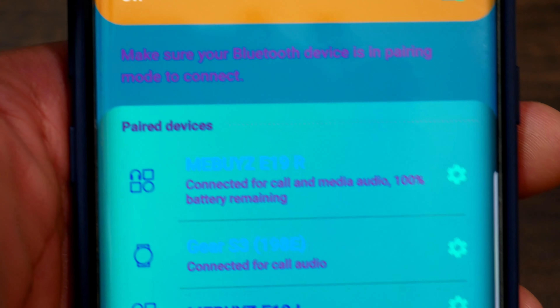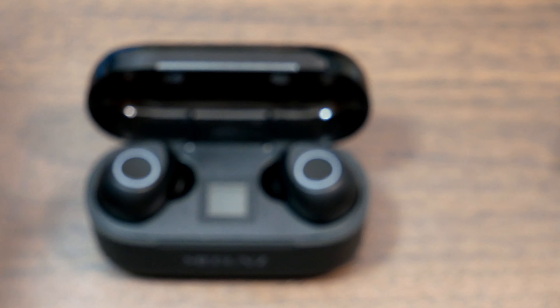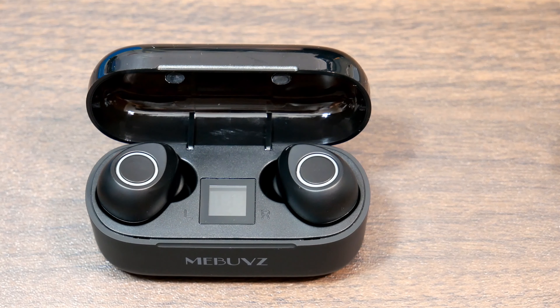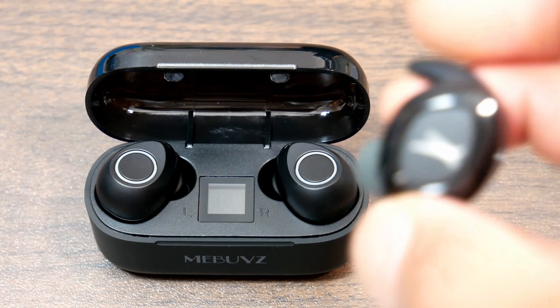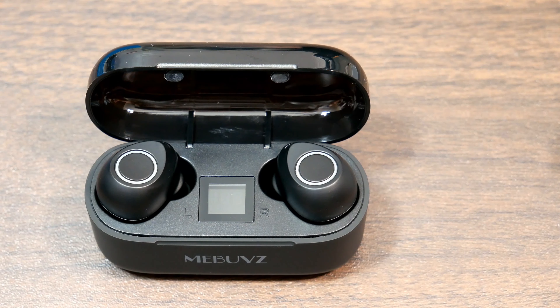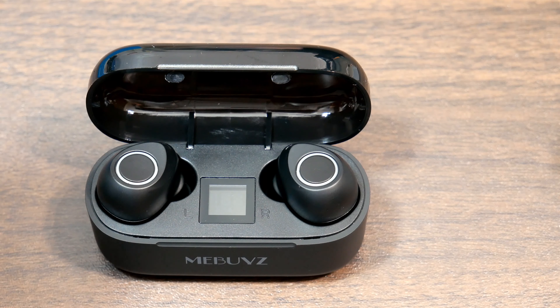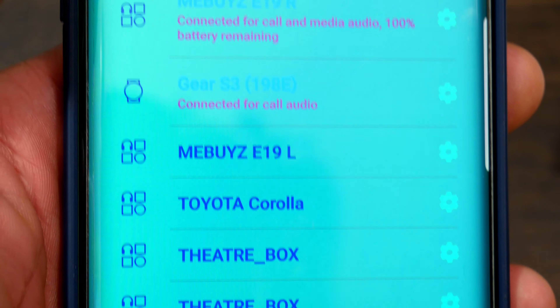With these earbuds you can take calls or listen in mono mode or stereo — meaning you can hear calls from both earbuds or just listen through one. On the Altec Lansings I could only take calls through one earbud, which was the left one. I've never tried mono mode — I always want my sound in full stereo, preferably full surround sound 3D. I probably won't ever listen in mono mode but it's a nice feature to have for those who want it.